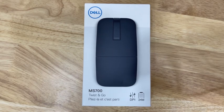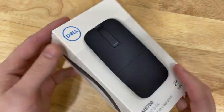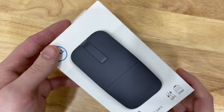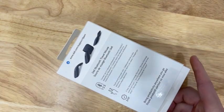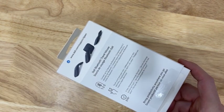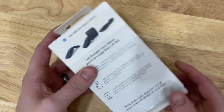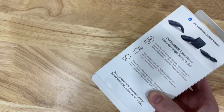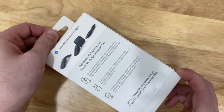So we're looking at the Dell MS700. This is the Bluetooth travel mouse — I just got it in. You can see the box here; it's a pretty nice looking mouse from first view. I had wanted a mouse that would connect to my laptop through Bluetooth so I don't have to plug something in, and also something that would be easy to travel with that I could put in my laptop bag and not have to worry about it being so bulky. So I ordered this and just got it in. Let's quickly unbox this and see what it really looks like.